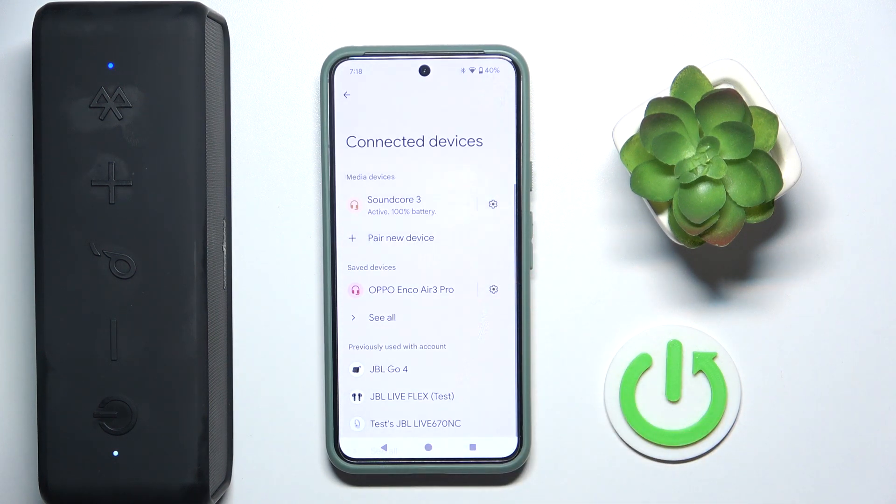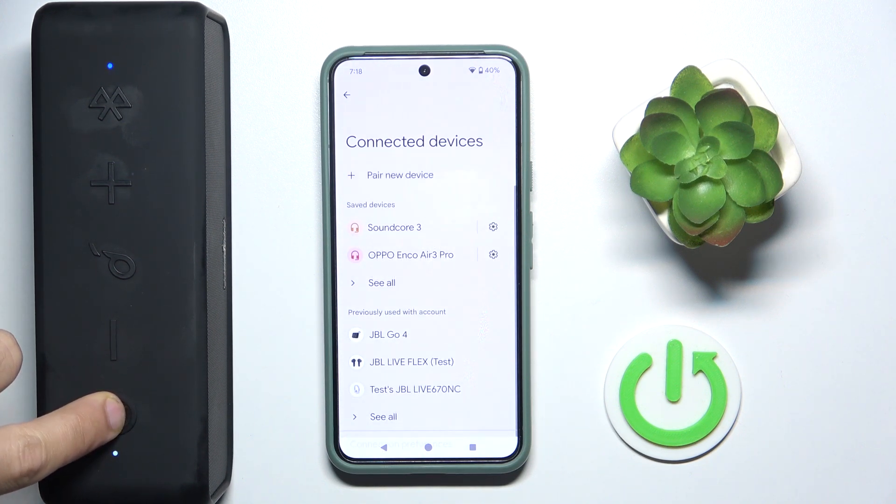Now, if it doesn't help you, we should make a hard reset. Press and hold the power button for at least two seconds to turn off your speaker, and press again to turn it on.